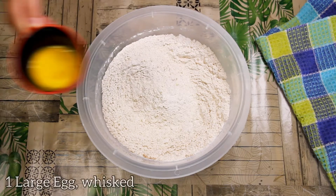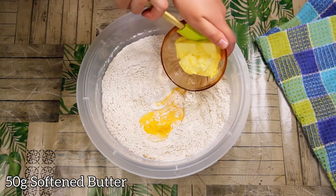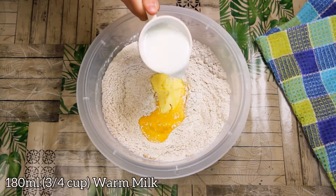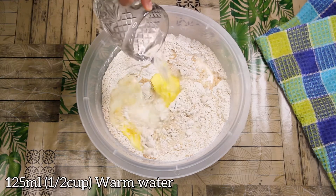Now let's add one large egg that is whisked, and 50 grams softened butter. Add warm milk — very important, it should be warm and not burn your fingers when you touch it.